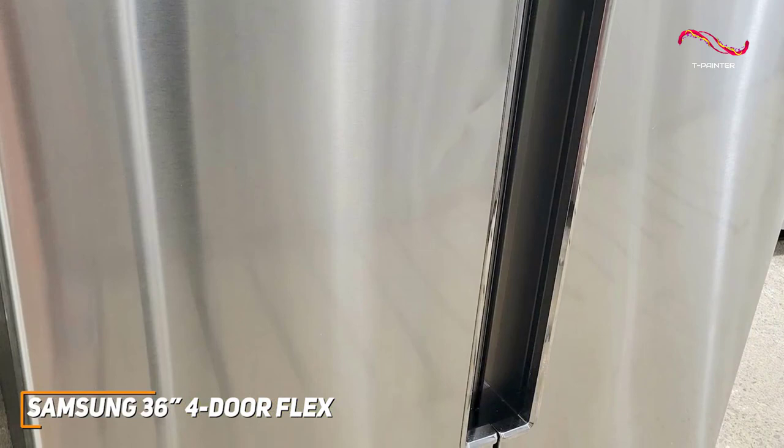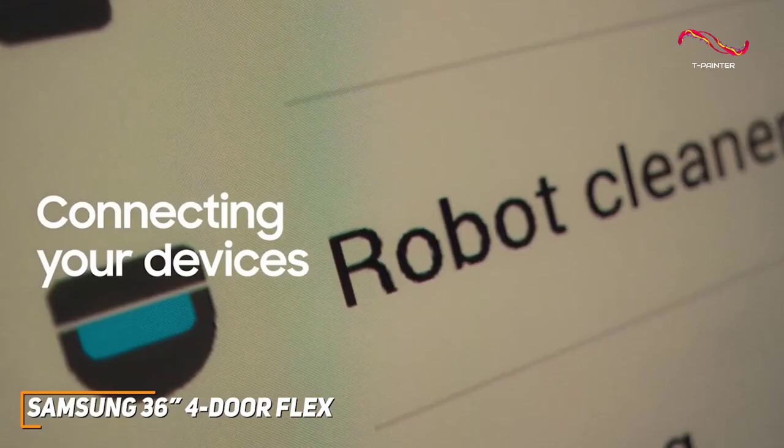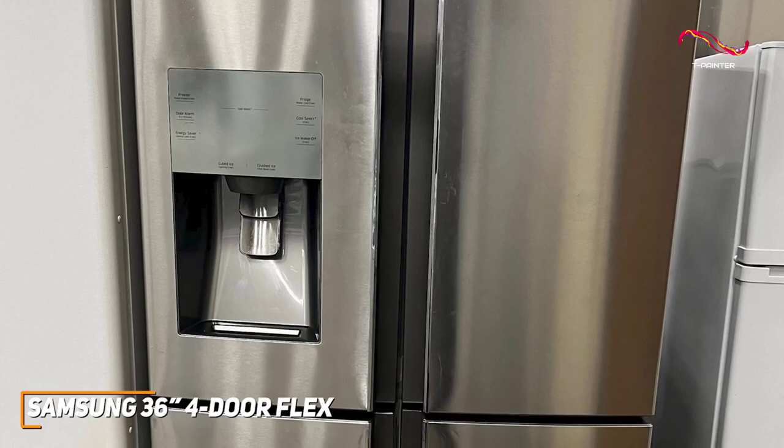It also has a fingerprint-resistant finish, meaning you don't have to waste time cleaning up smudges from everyday use. You can connect the Samsung 4-door Flex to the SmartThings app, which can alert you when the door is left open or let you know when it's time to change the water filter — just another add-on that makes this fridge stand out from the others on the market.